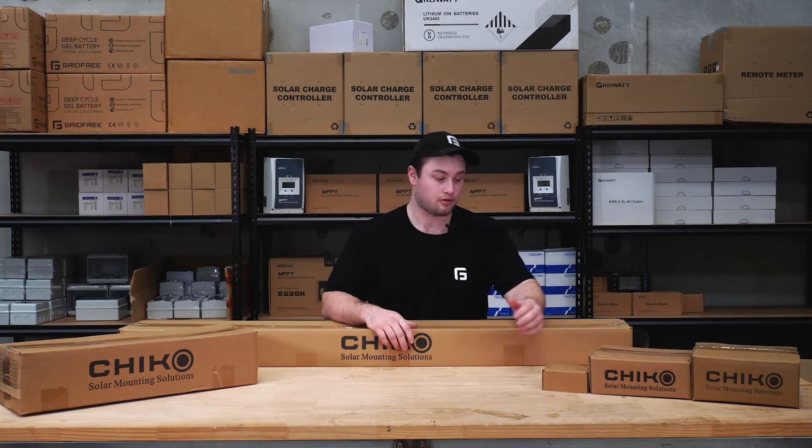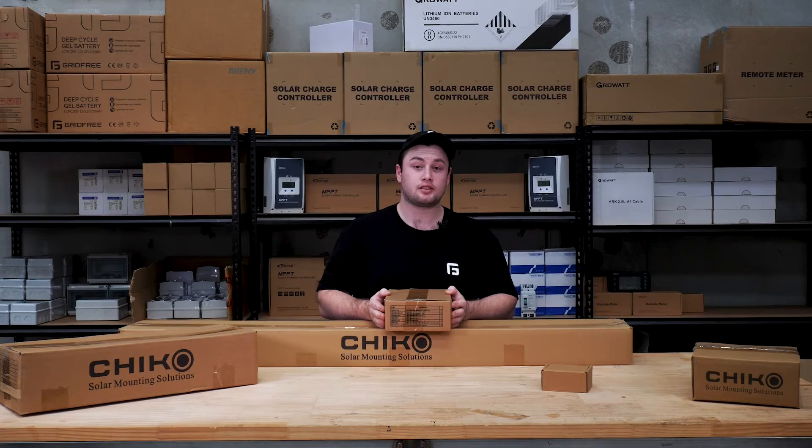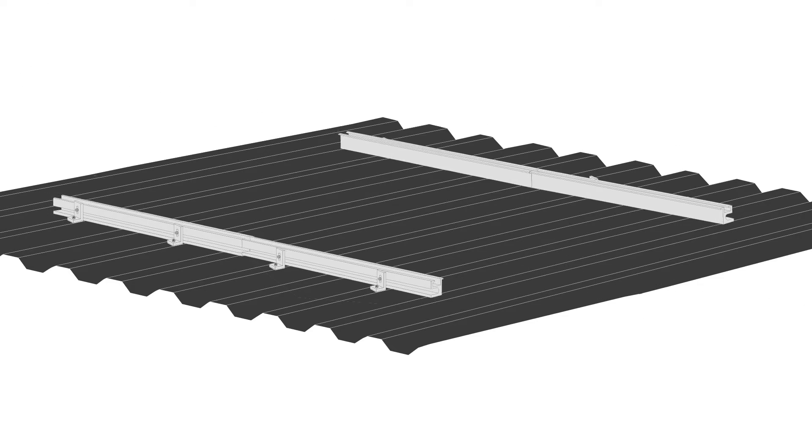Next we have our universal roof mount — this is the first of our railed sets. Our railed sets are a bit more flexible because you can adjust the clamp and the foot position on the rail, which allows for more compatibility with different roof types. That's exactly why we call it the universal roof mount.